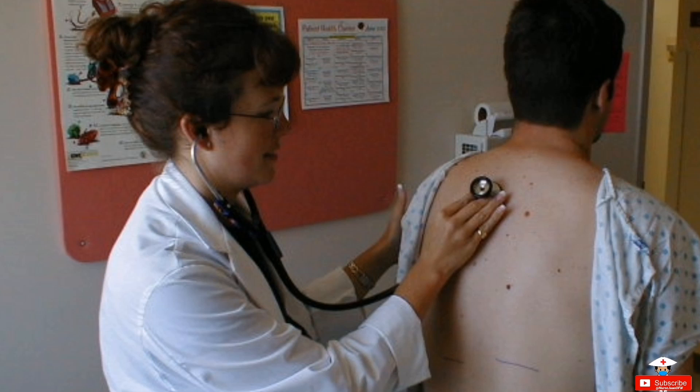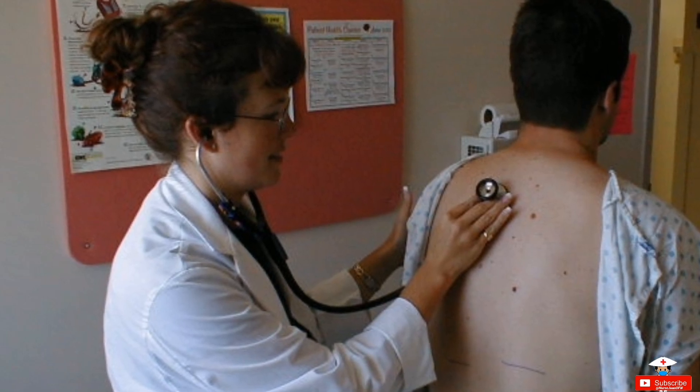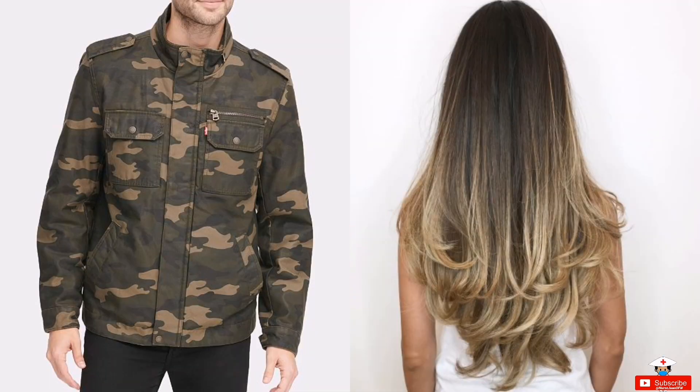Number four: it is better to auscultate directly on the skin to be more accurate and maximize the lung sounds. Clothes, hair, or anything between the skin and the stethoscope sometimes produces sounds that we might mistake for adventitious sounds.